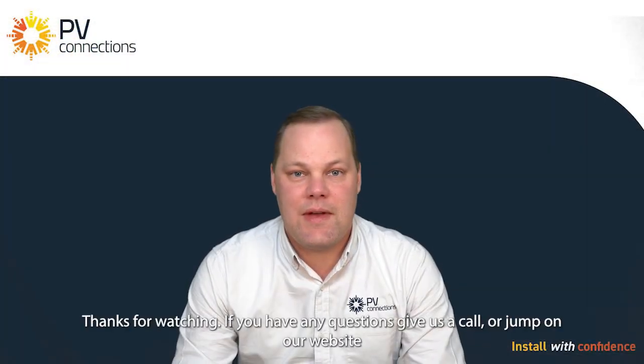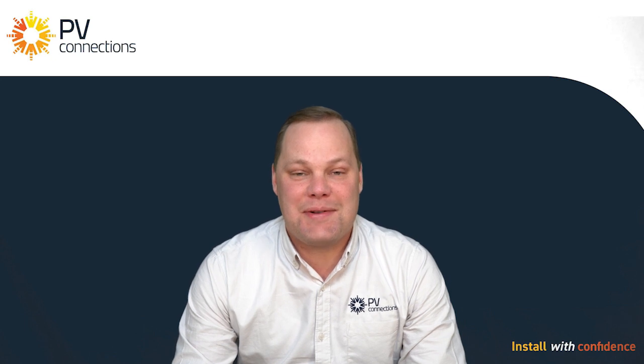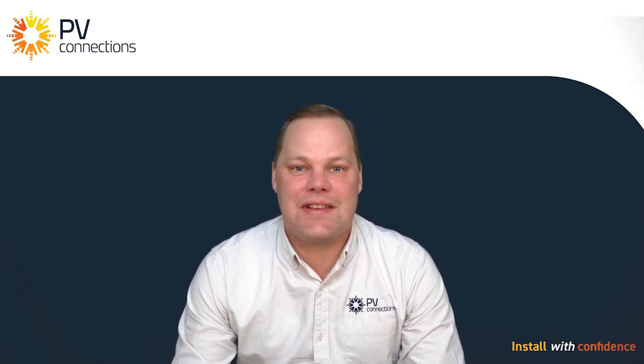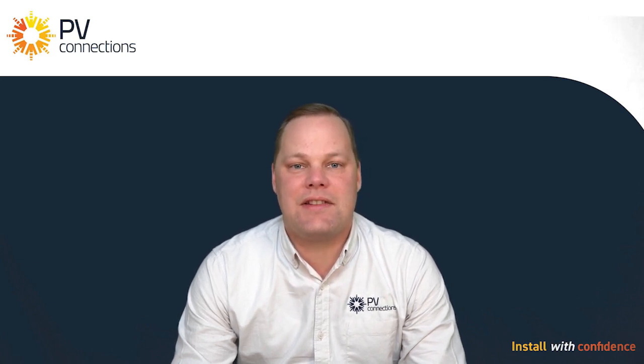Thanks for watching, hope that was informative. I'll probably cop some stick for not using linesman's pliers to strip the cable, but for using the proper tools. All you sparkies out there, if you need any tools give us a call, jump on our website — they're all there. If you need any other information, I'd be happy to help out. Cheers.